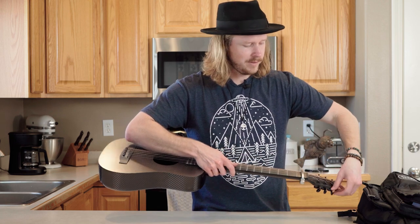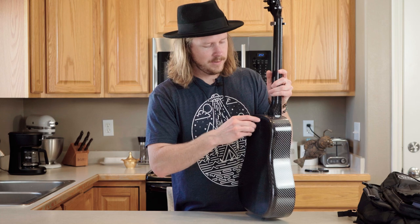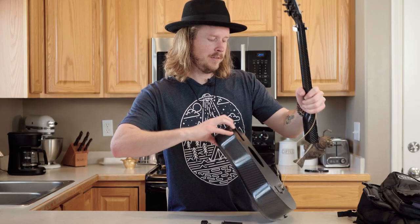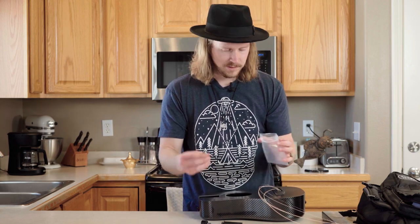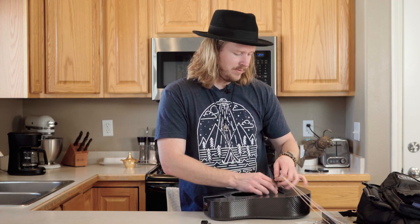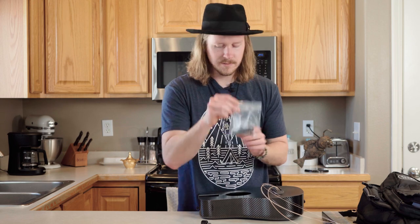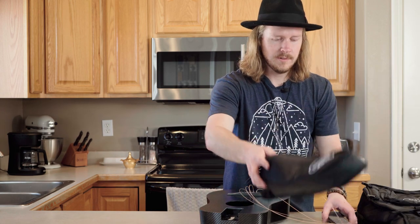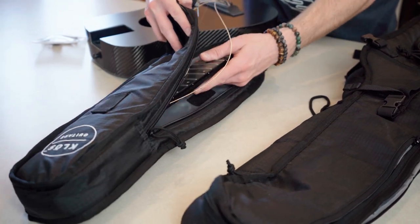Grab the screwdriver again, hold on the end of the neck, take out the bolts, put everything down. You definitely don't want to lose these so put them back in the bag. Also your saddle — we've had a few people lose their saddle and that is bad news, so these are very important. Start with the neck and the neck sleeve: put the headstock in first, all the way to the back.